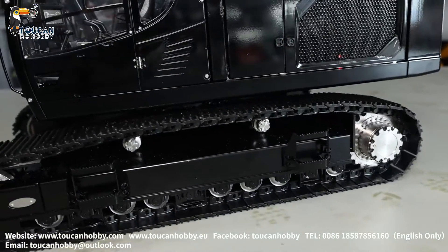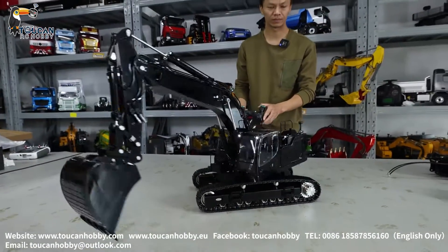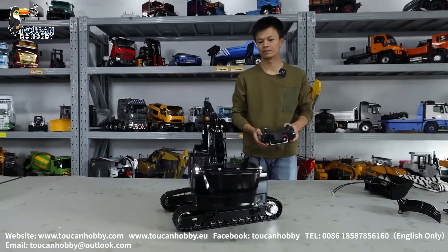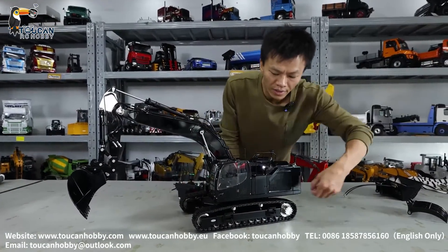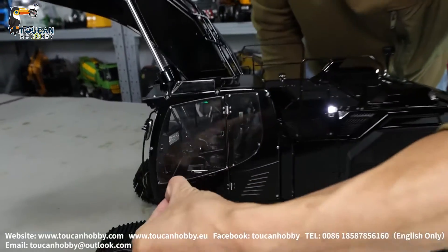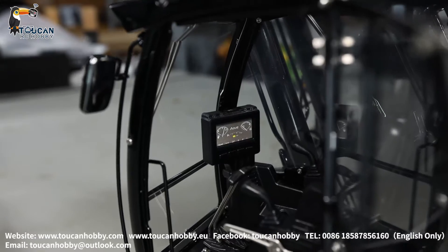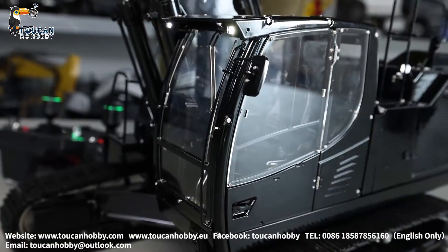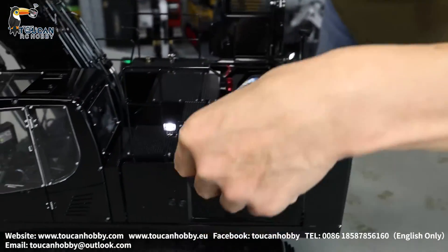Upper part rotation. See the inside of the cabin — open it. The battery chamber cover can also open.